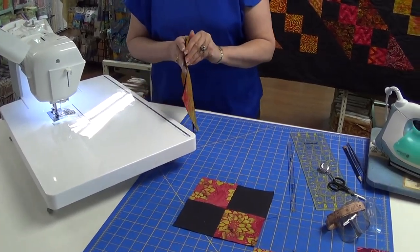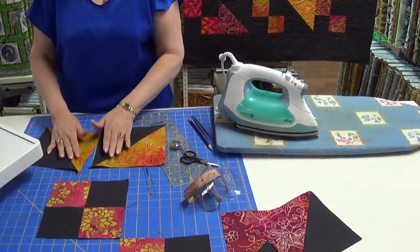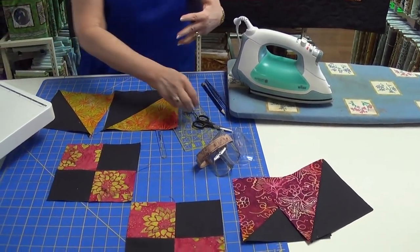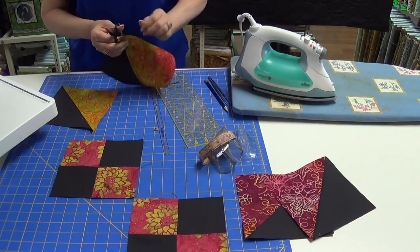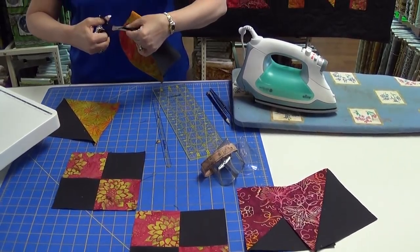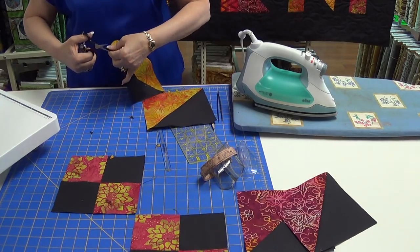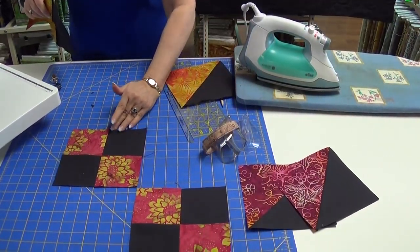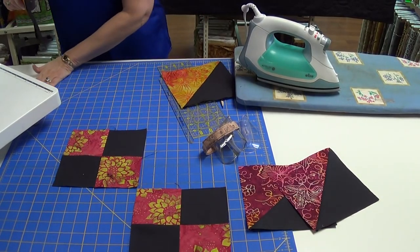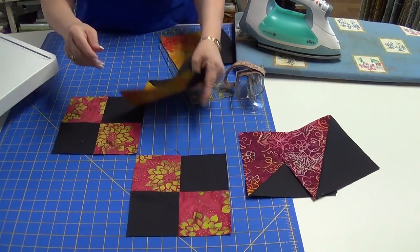Oh, what am I doing? I'm doing an hourglass — I apologize, I get so used to doing something. I need to stop; this is a half square triangle. To line those two up the way I did, you would have done an hourglass — that'll be on another quilt. But on this one, let's get rid of our dog ears. We have our half square triangles. Comes from doing too many quilts the night before taping — I thought I was doing my next quilt.